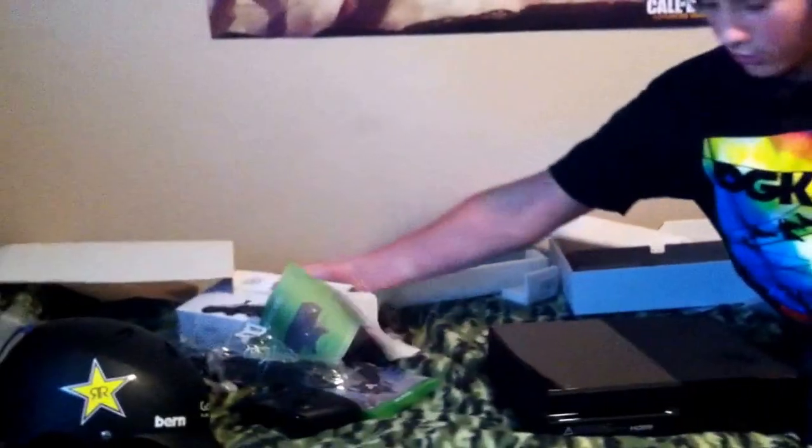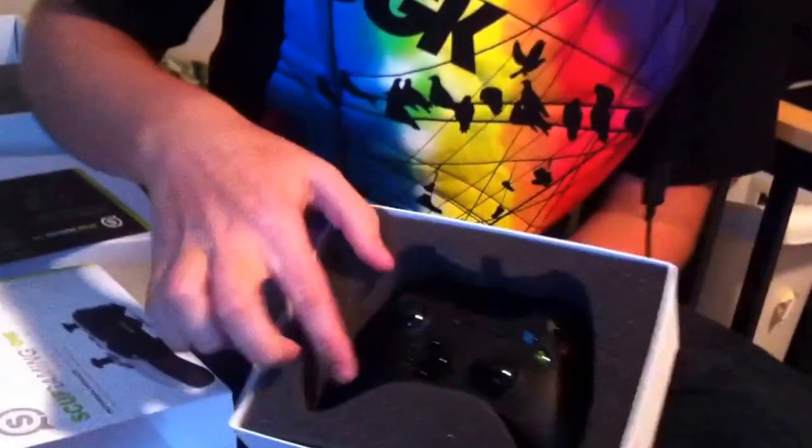This is the Xbox One. I did not get the Kinect because if I want one, honestly I'll get it on Kijiji — or use Ottawa because I live in Ottawa, Canada, the capital. I'll just get it off there for like 75 dollars. I already saw like 20 of them.